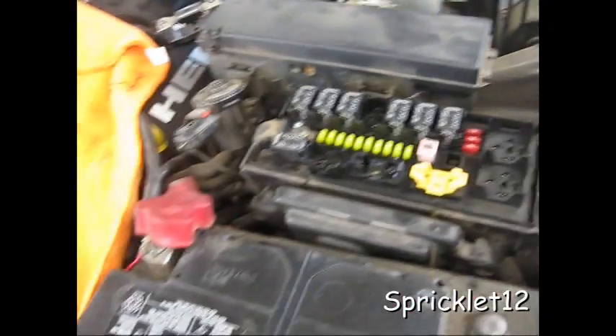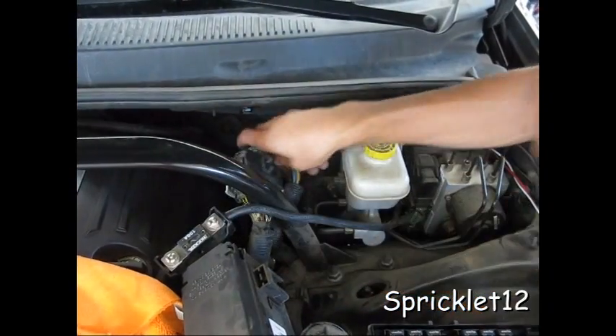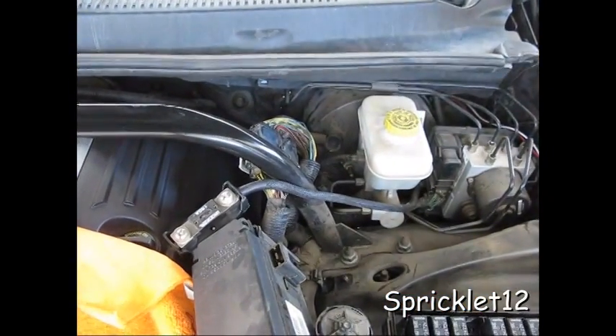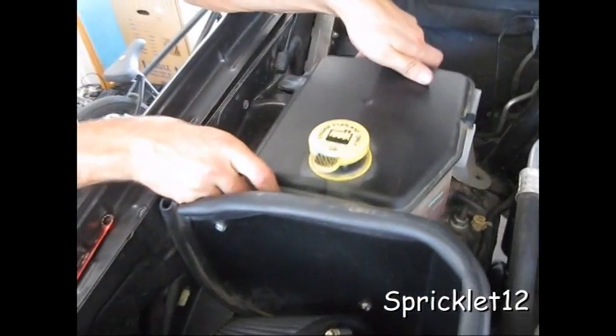Three nuts. We just put that there, put this back there, and then we're ready on that side.